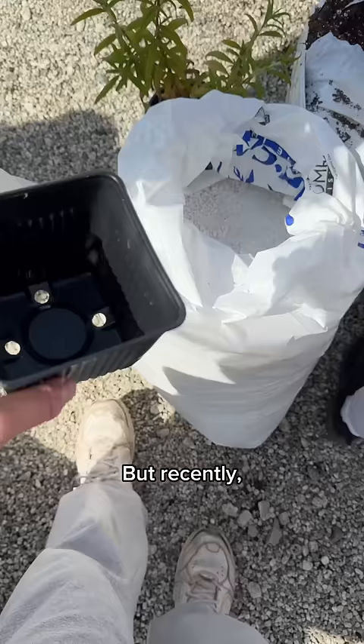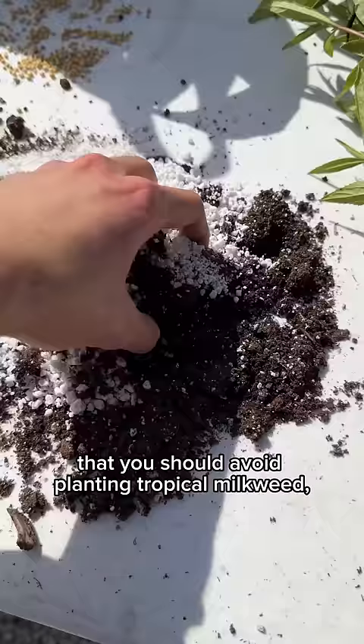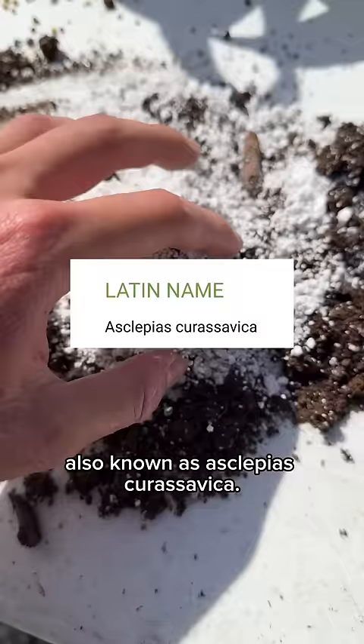But recently, I went to a native plant workshop on milkweed, and the expert there told me this. He said that you should avoid planting tropical milkweed, also known as Asclepias curassavica.